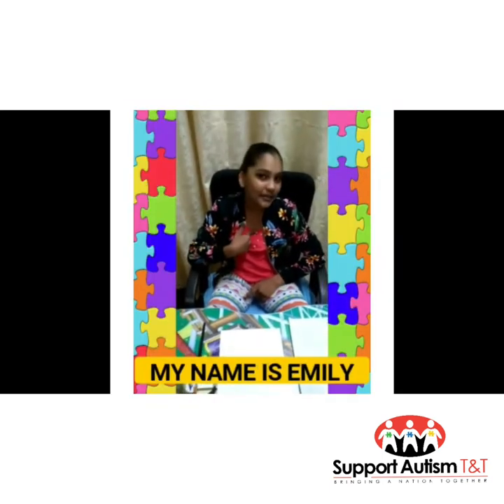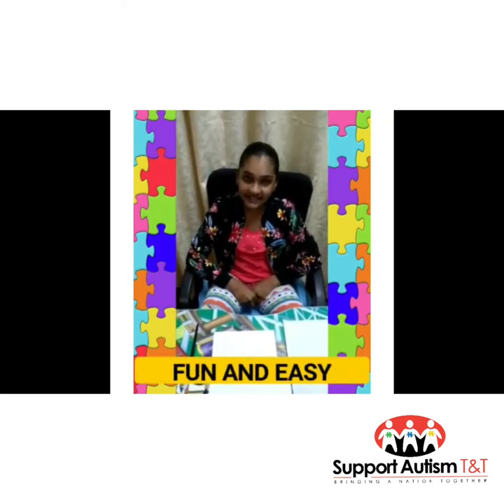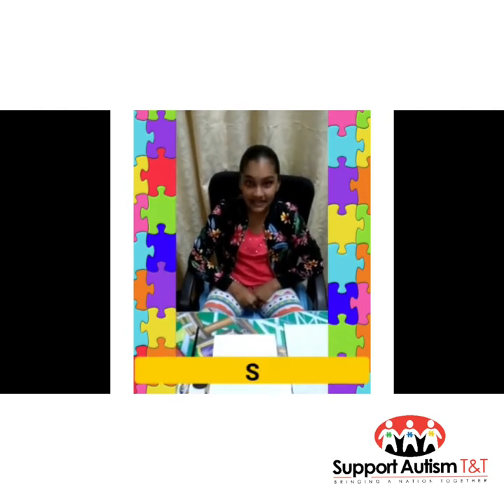Hi guys! My name is Emily and today we're going to be doing something fun and easy. We're going to be doing the letter S — S for Sun.